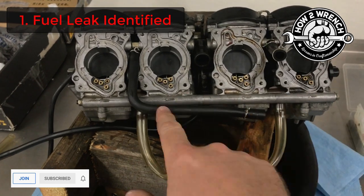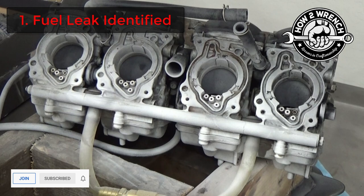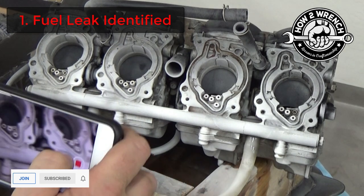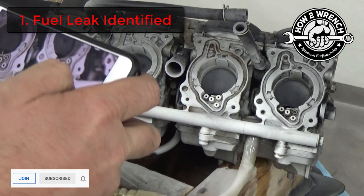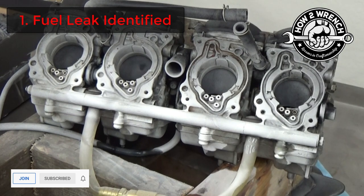Let me give you a little sneak peek and show you the actual leak pouring out. Oh, look at it — just pouring out of there. Now that, my friends, is how you truly diagnose a leak. Check out that deeper video for all the details and whatnot that goes with this.